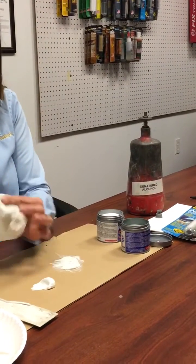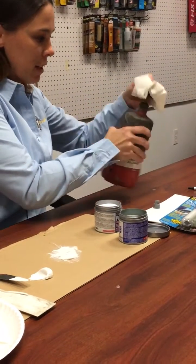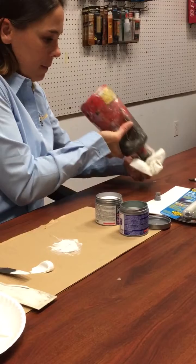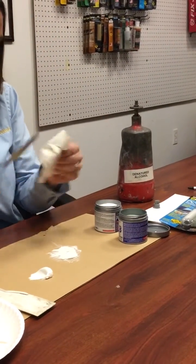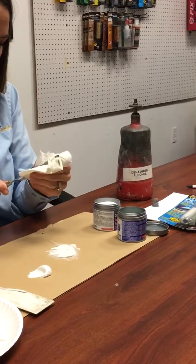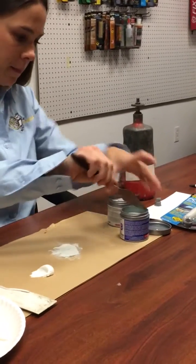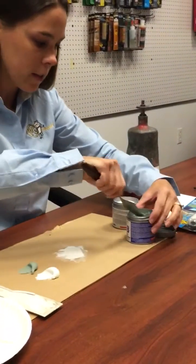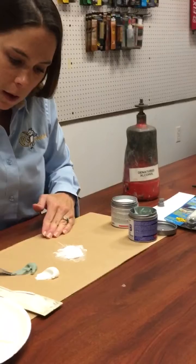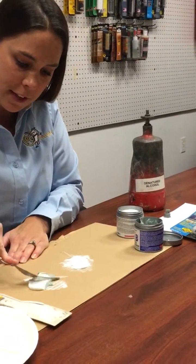Before you start mixing, make sure to clean your knife — I'm going to get some more alcohol. It looks like I have about a one-to-one ratio here, and same thing, I'm just going to mix up the two sides.